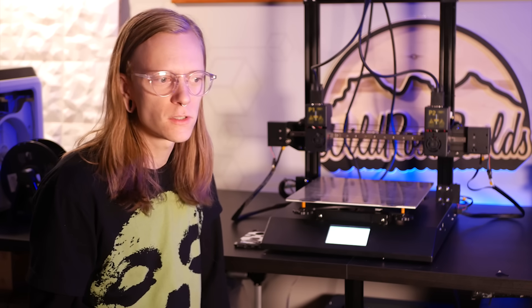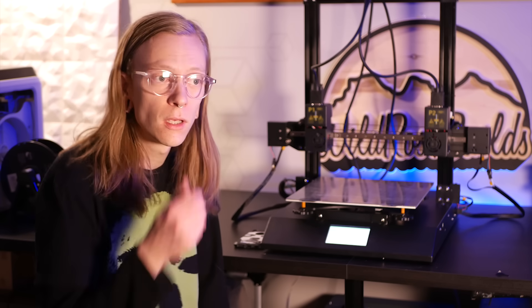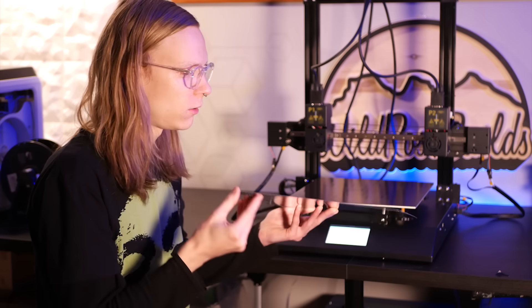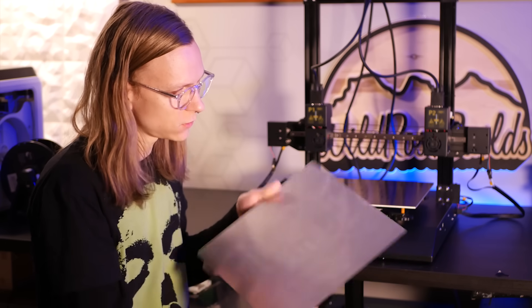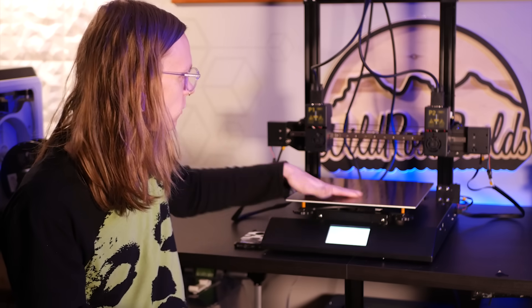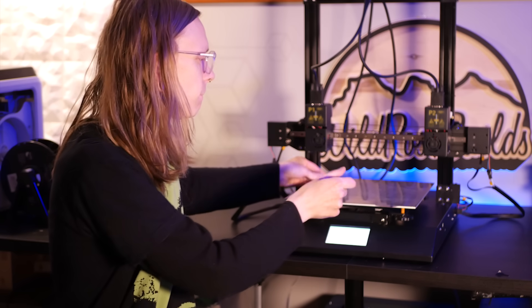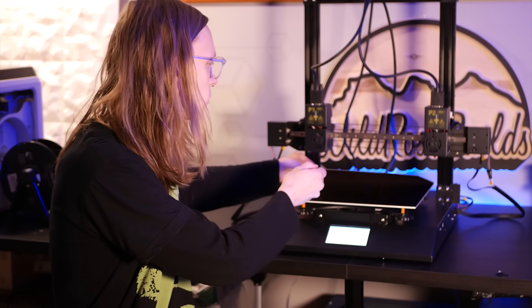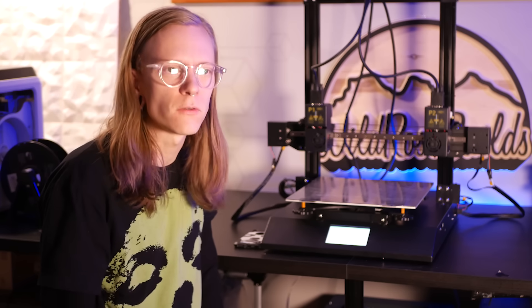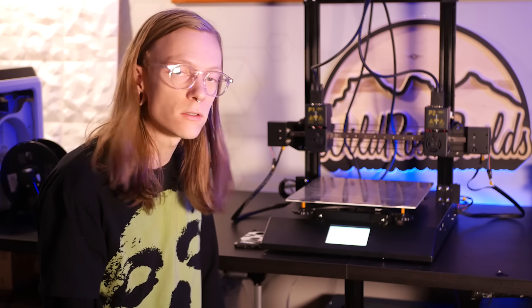I didn't have to do much to this machine — it came pretty much ready to go with some very simple assembly. One thing I did do was put a removable bed on it. This is the Wham Bam flexible PEX sheet, which comes with a large magnet with adhesive. You just pop it right on there — something we've seen on other machines, but it makes any printer a whole lot more usable and makes your prints a lot easier to remove.